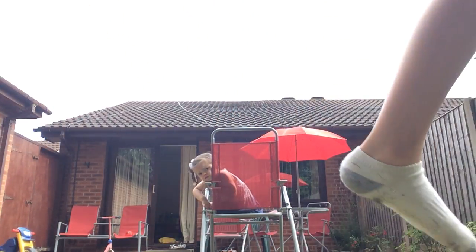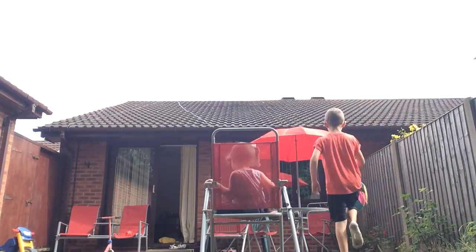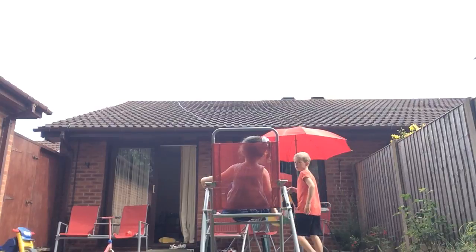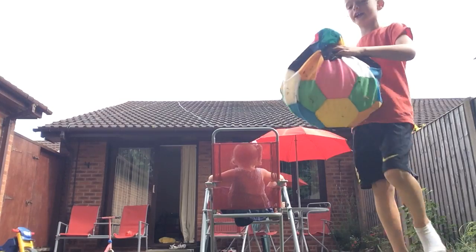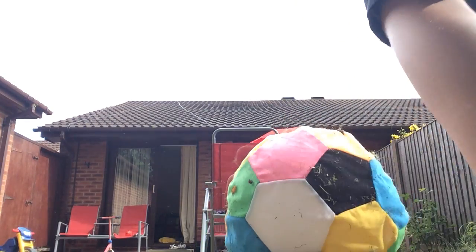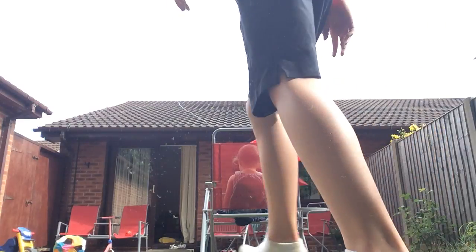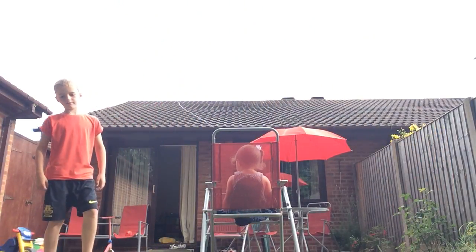I'm saying two more for me. Can you sit on it? No — I'm taking it over again and I will not hit you. I'm giving it from the back now. Oh no! That was our video today.